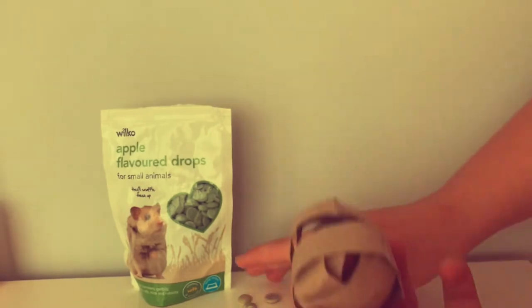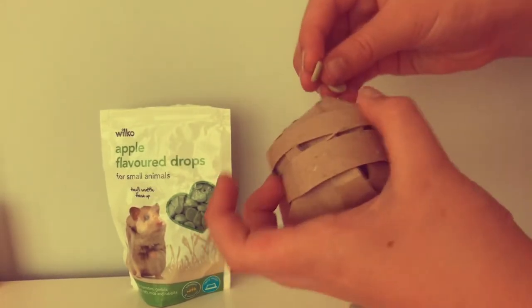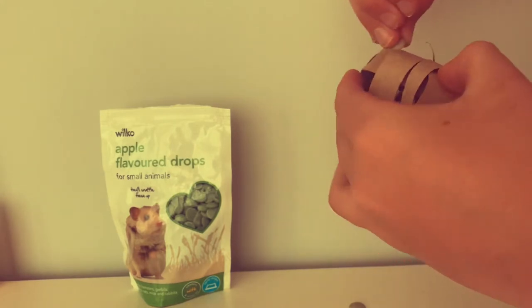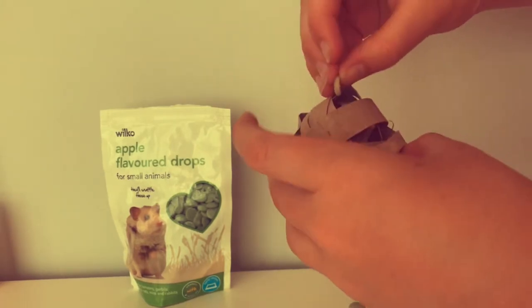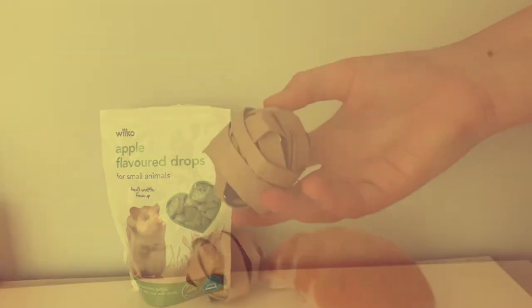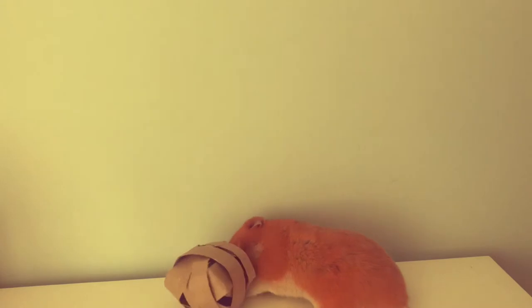I'm going to grab Pumpkin and we're going to try it out with her. Just gently place some small treats — I do recommend small treats. I'm using the Wilkinson's apple flavor drops. Oh, Miss Pumpkin's coming — watch out treats, you're going to be demolished by my little fatty!